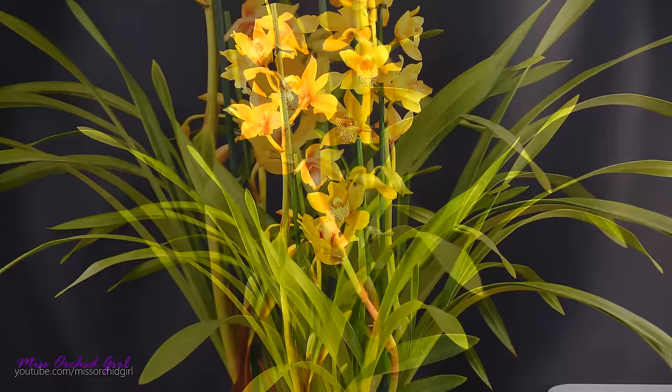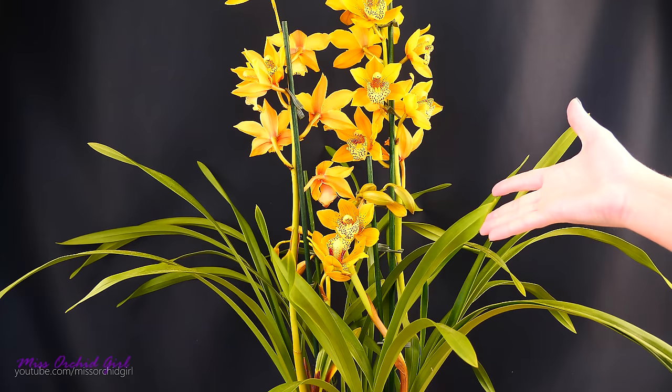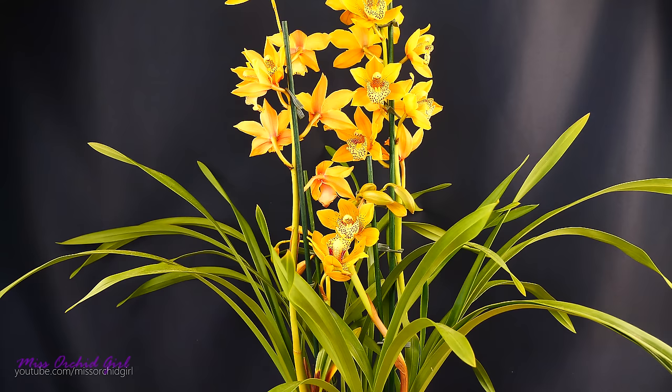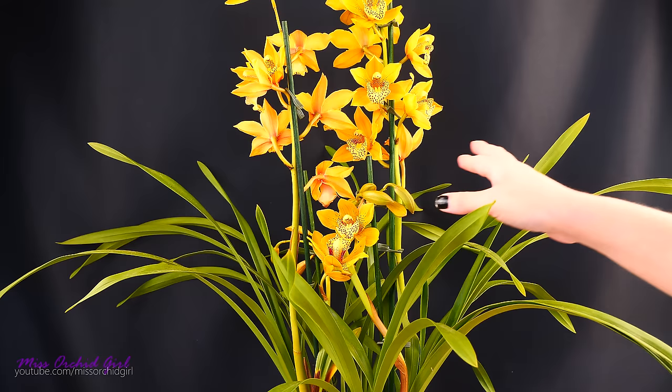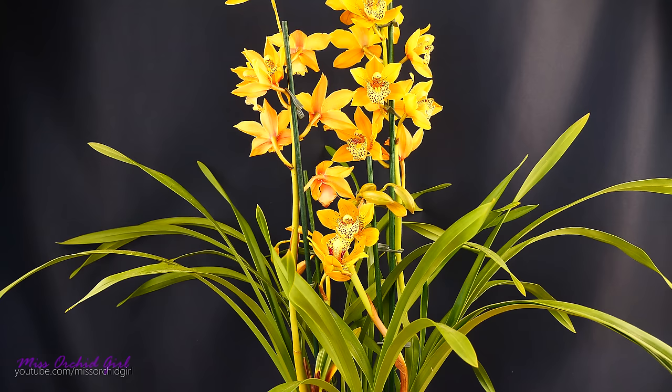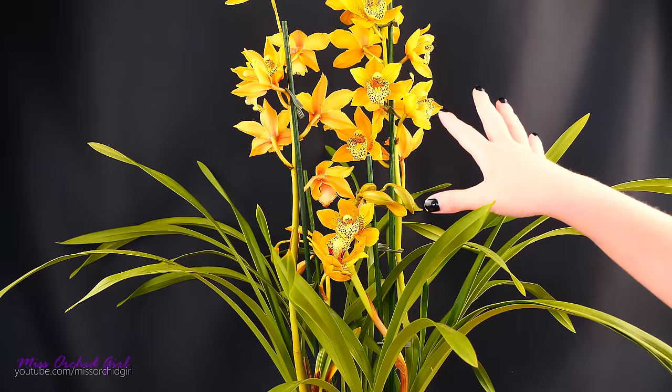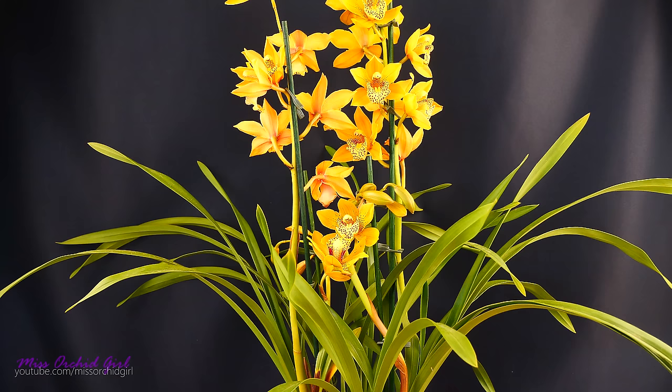Theoretically you shouldn't repot cymbidiums at this time of year — right now they should be preparing to bloom. This guy was nursery-induced into blooming; the spikes started to emerge maybe a couple months ago in full summer. So if you consider the orchid it's off-season, but if you consider the actual season outside — autumn — you should wait till springtime. However, we have a suffering orchid in a very bad medium, so we will repot it today. I might cut away the finished spikes and leave the ones that still have buds.